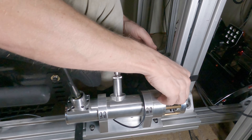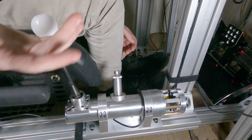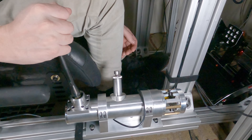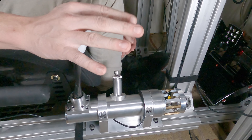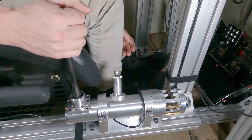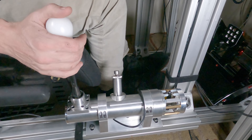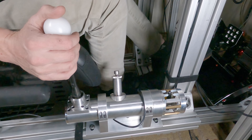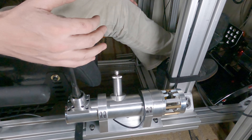Before I filed that tooth down, every time I tried to go into third with an open palm — not death gripping it — it would go back into first on accident. As you'd imagine, in games I was blowing my engine left and right. But after filing the tooth down, we're golden — it works every single time.